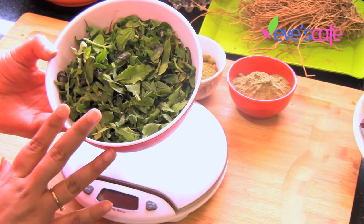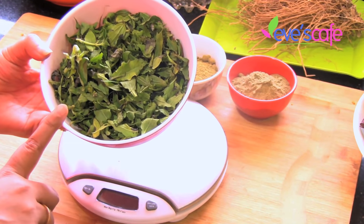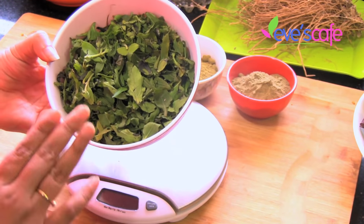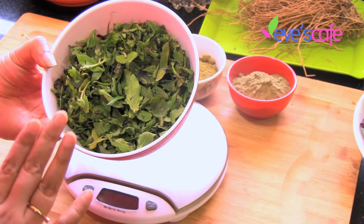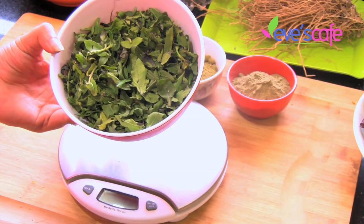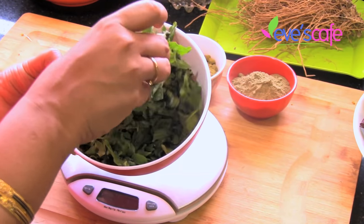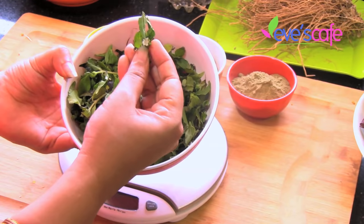This is called karisalankanni in Tamil, false daisy in English, and bhringraj in Hindi. This is the fresh form of the leaves — most people wouldn't have seen this fresh; we mostly get it in dried, powder, or oil format. The uses of bhringraj are: it helps to reverse gray hair, darken hair color, stop hair loss, condition your scalp, and it is most widely used for hair care treatments. It also helps in regrowth of hair — if a person makes a paste of this leaf mixed with yogurt and applies it on a bald scalp, this leaf helps to regrow hair. It also helps to cure premature graying and dandruff.